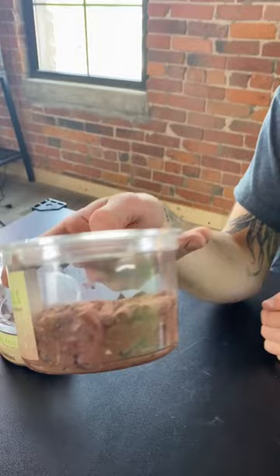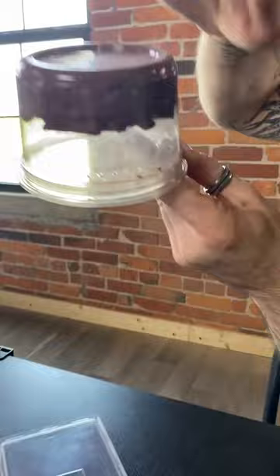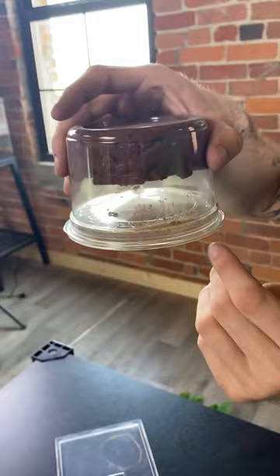When you harvest from them — and these guys are really easy to harvest from — what you do is invert it upside down. The clay will stay in the cup, and then you just give some taps and all the springtails that are at the surface are gonna fall down where you can use them for whatever you want.